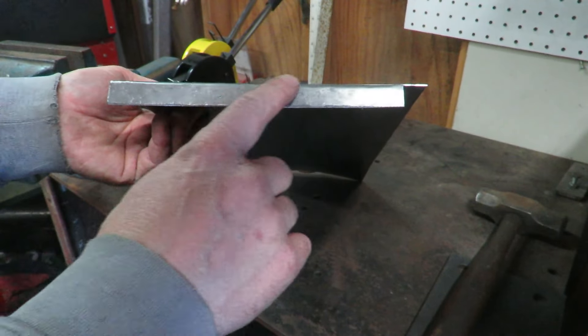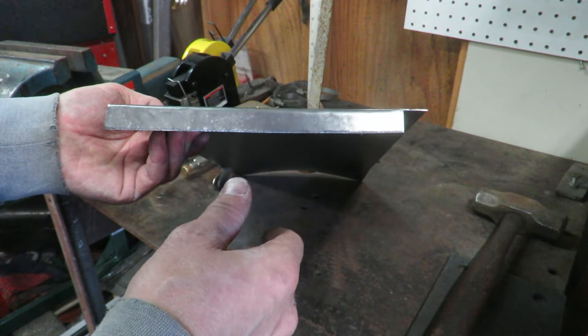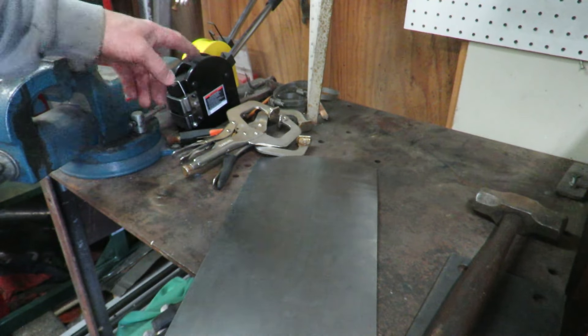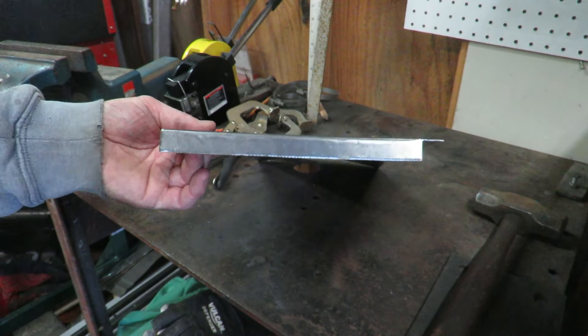After hammering it all flat, as you guys can obviously see, I took that curve right out of there, so now we have a straight edge. That is where I went ahead and purchased the shrinker/stretcher set from Harbor Freight. I'm just going to go ahead and work it around that edge real quick just to get that curve back in there.